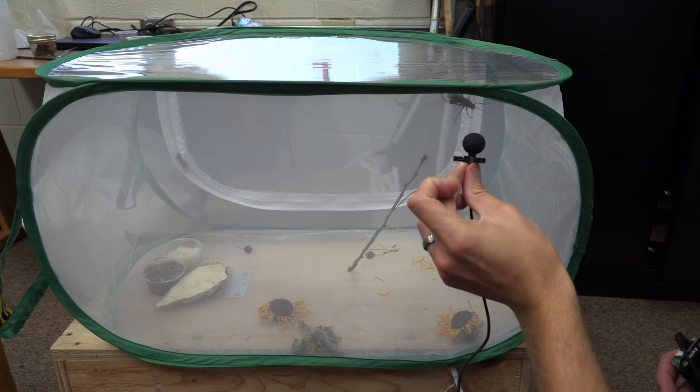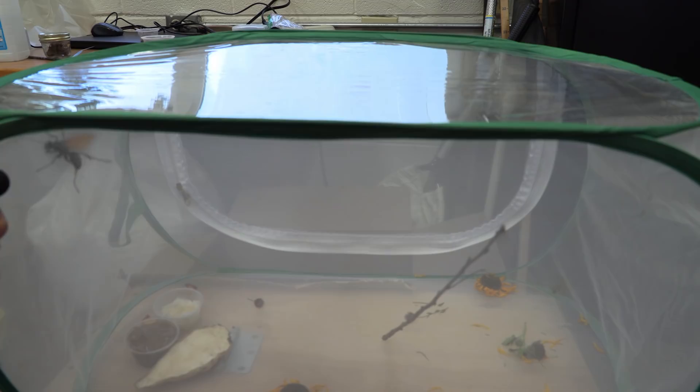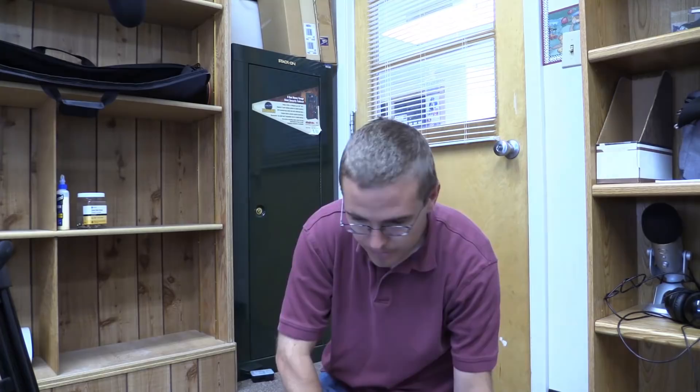I've got my microphone up right next to him. I'm going to blow on him and see if he reacts, because I swear he can tell when I'm breathing on him. I'm getting really nervous about what I'm about to do — do not try this at home. It's not something to be super scared of, but it is something to be respected.